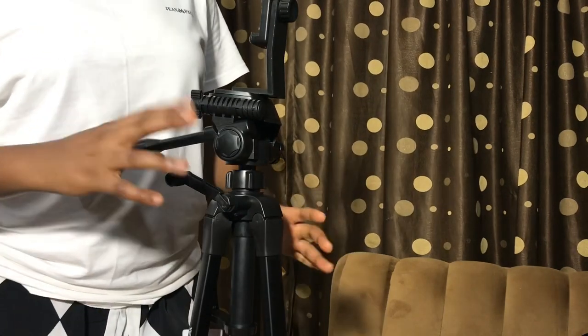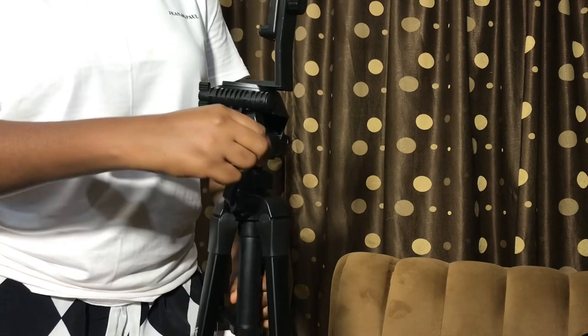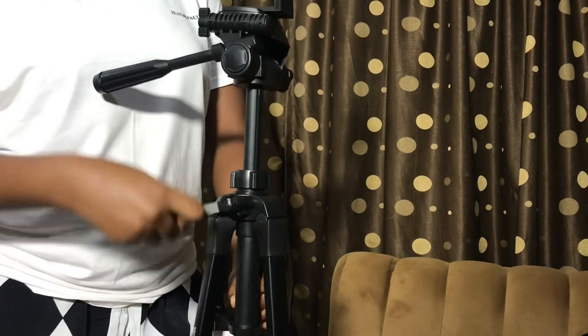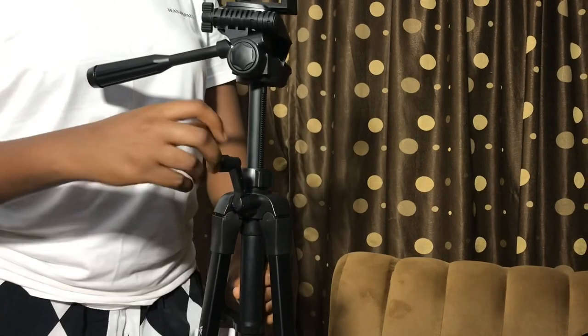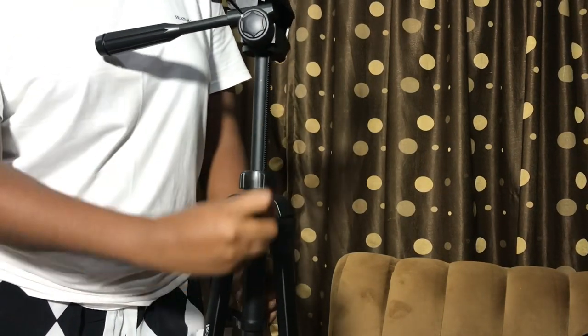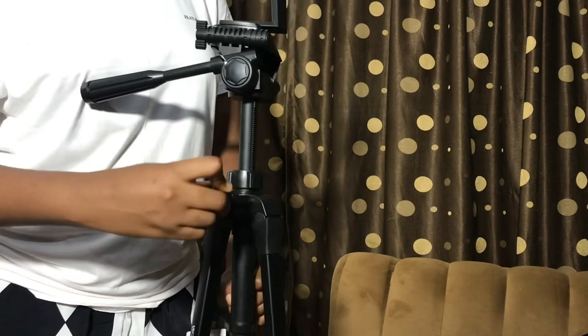If you want to raise the height of your tripod without having to use the feet, you have this knob right there where you can just swirl around and it's gonna go up. And if you don't want to raise the legs, you just swirl round like that. You can also swipe back to reduce it.